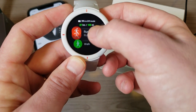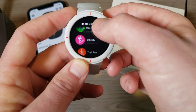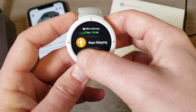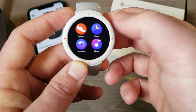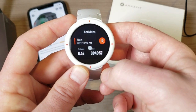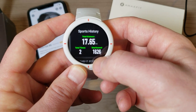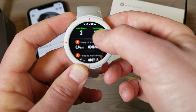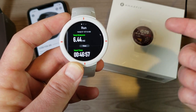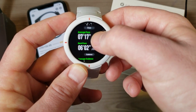We have running, walking, cycling, indoor running, indoor cycling, elliptical, climbing, trail run, skiing, tennis, soccer, and rope skipping — those are the activities it will track. We also have sleep tracking, music, and activity history. I can show you my most recent run — yesterday I went for a 6.44 mile run. I've only run with it twice since I've had it for three days.